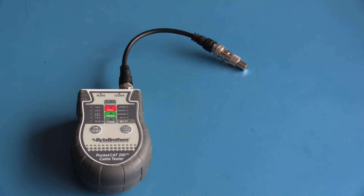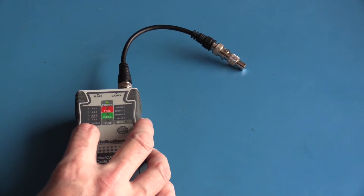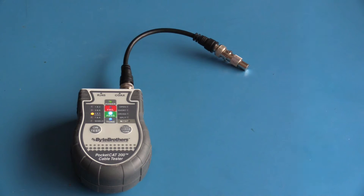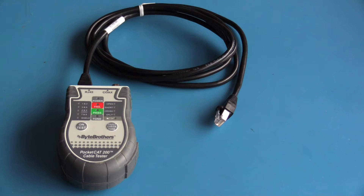Testing coax is much the same process — turn the unit on and press test. For the test to pass, the cable needs to be terminated. I now have a shielded patch cable connected to the cable tester.